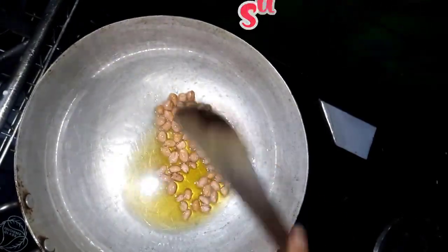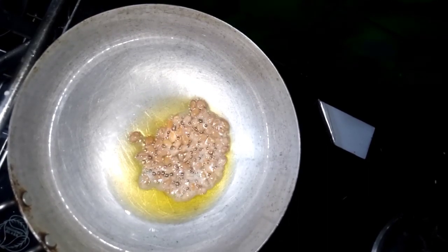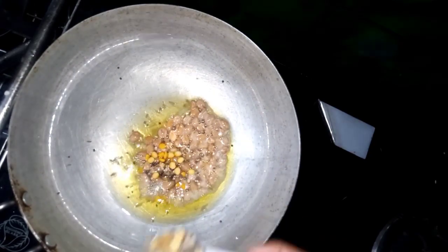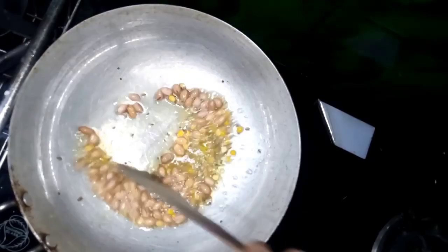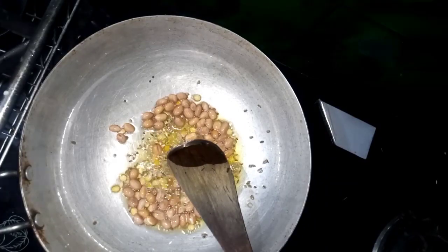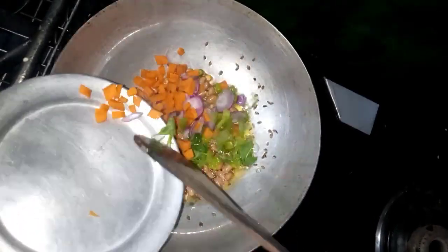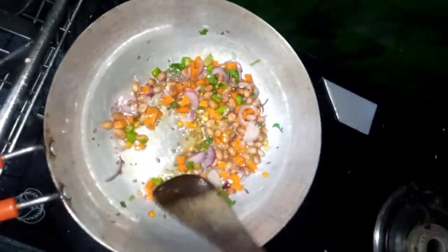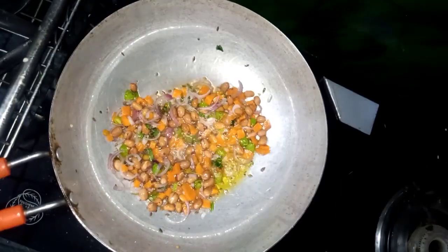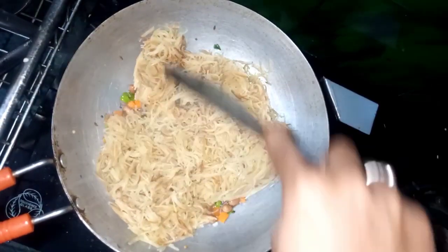This sauce will be very delicious. Add a little tea into the hall. Let's fry it with 1 teaspoon. Add some onions and carrots and vegetables. Add the taste of the vegetables. Add it to the taste. Add a small bowl so it will be easy to mix.